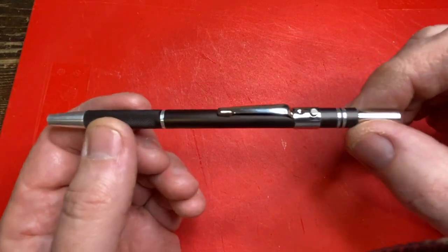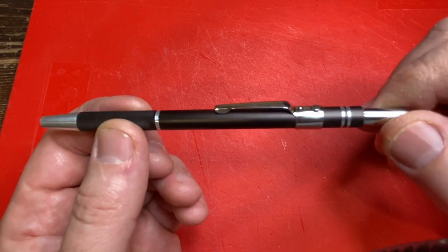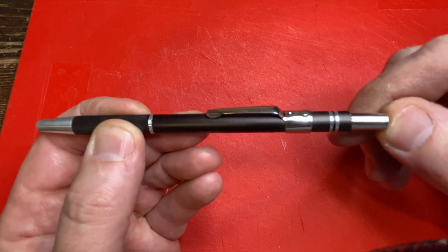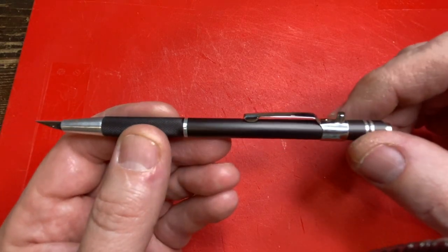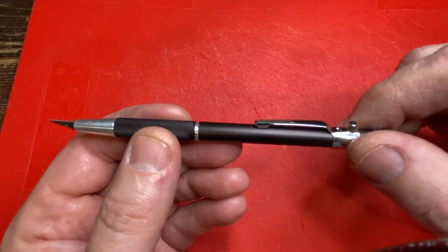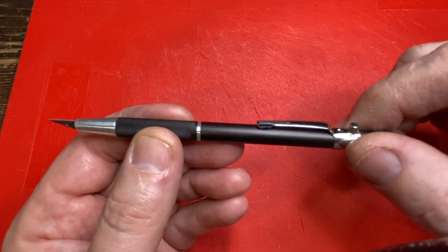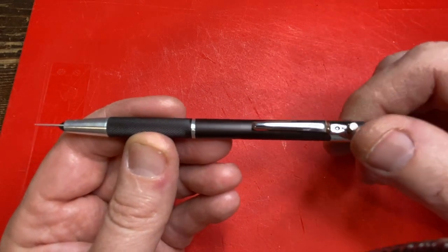This is the K47 Executive Retractable Knife by Excel. This apparently is used a lot for hobbies and different kinds of craft stuff — cutting paper, cutting fabric, cutting templates. Pretty cool knife.